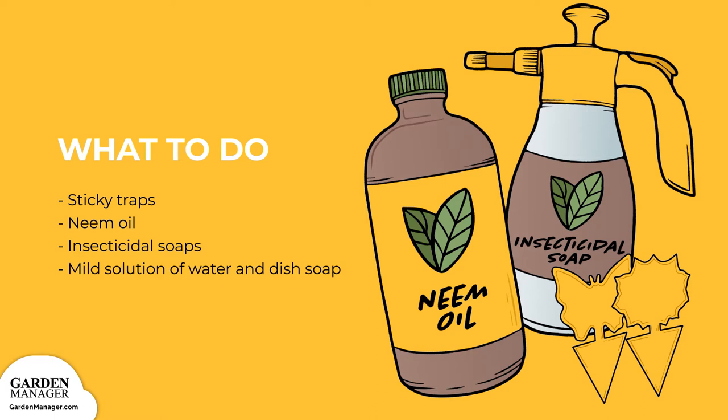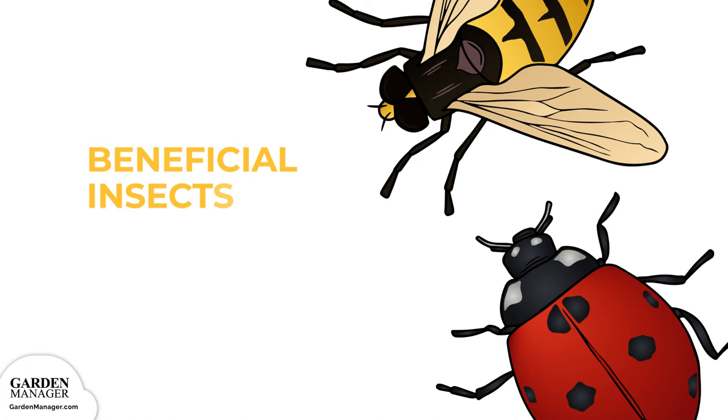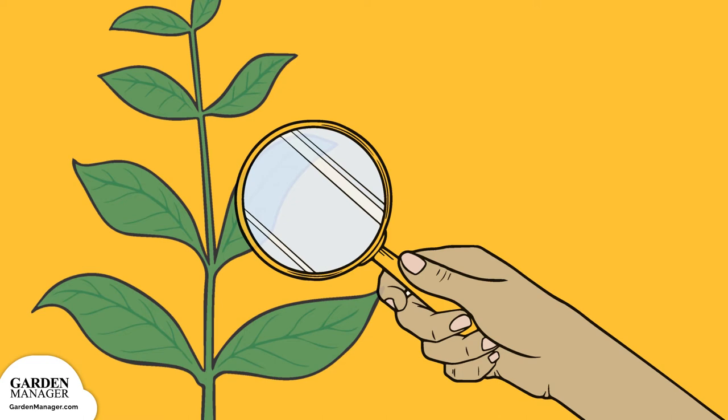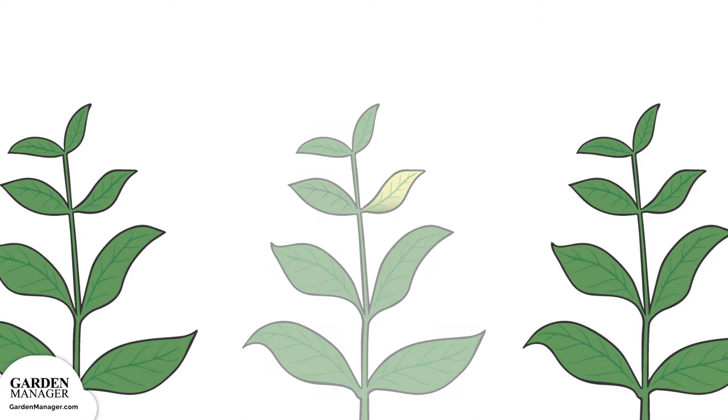You can also get rid of aphids by wiping or spraying the leaves with a mild solution of water and a few drops of dish soap — one variation includes adding a pinch of cayenne pepper. Soapy water should be reapplied every two to three days for about two weeks. You can also try to attract beneficial insects like lady beetles, hoverflies, and lacewings, which are important aphid predators. Make sure to check all transplants for aphids before planting. Keep in mind that aphids aren't very mobile, so it's not uncommon to find one heavily affected plant surrounded by plants that are fine — in that case, simply remove and destroy the infected plant.